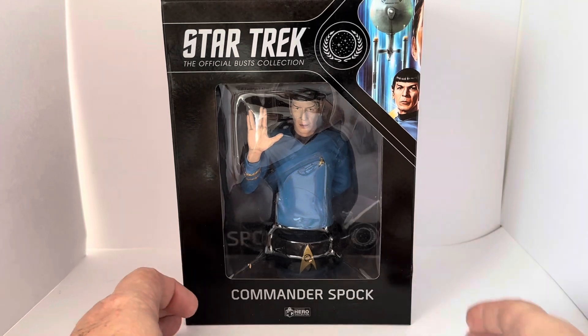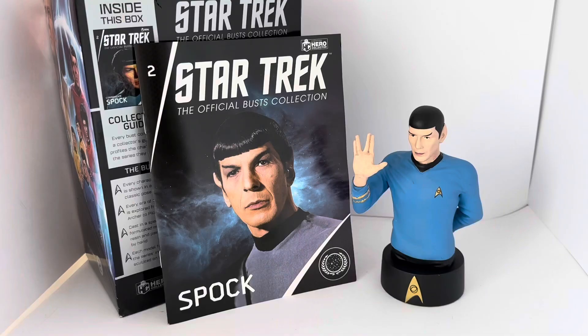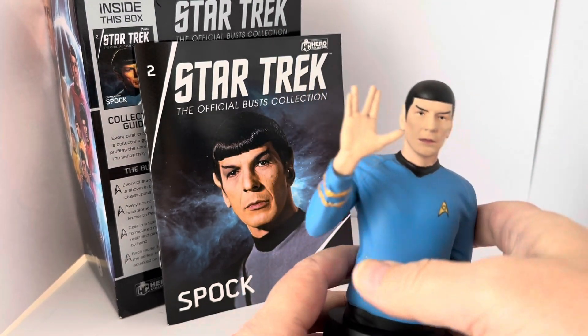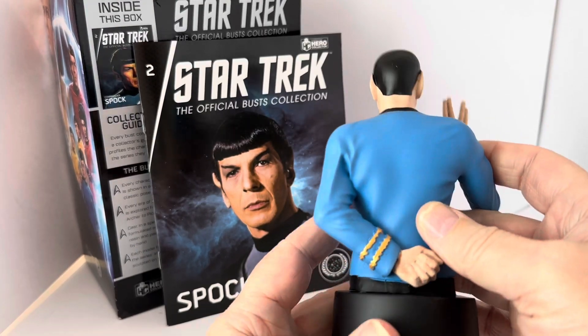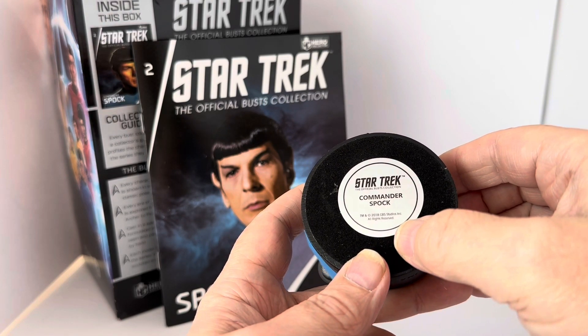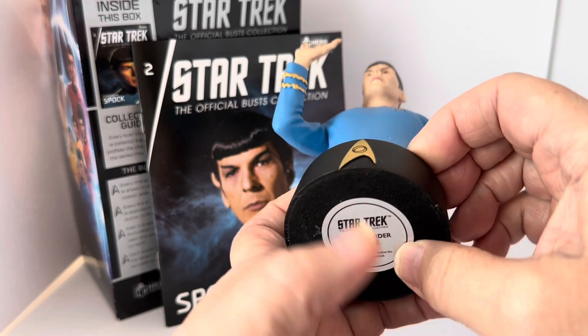That is the item in the box. Let's take it out and have a good look at the contents. I've removed the figure from the box and this is what we've got — Mr. Spock with his hand up in the Vulcan salute. It's quite a heavy bust. On the bottom it says Star Trek The Official Bust Collection, Commander Spock. Copyright 2018 CBS Studios, all rights reserved.